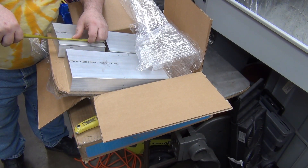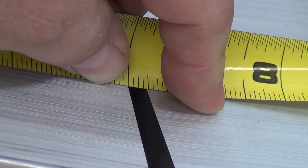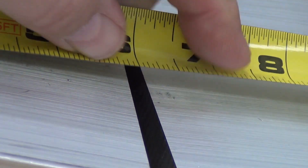Oh man, that is right on six inches. Wow. Provided there's no parallax or anything like that, that is right on the money.